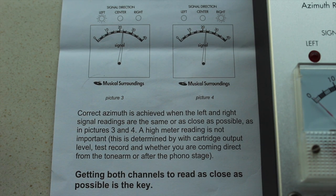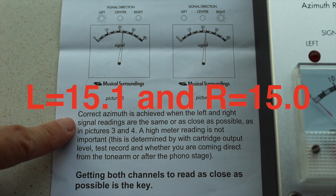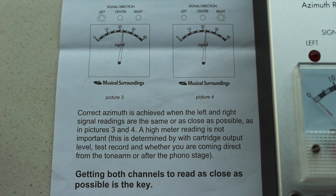The manual says that if the left and right channel readings are the same, or as close as possible, one would have achieved correct azimuth. My readings are 15.1 for the left channel and 15.0 for the right channel. Thus you have seen the fruits of my labour from a few months ago when I first got this Dynavector cartridge and got it carefully set up. My azimuth setting is correct.